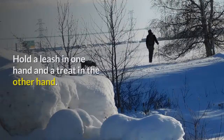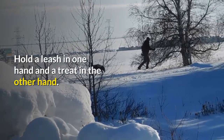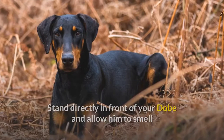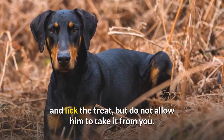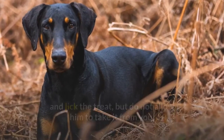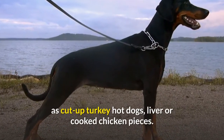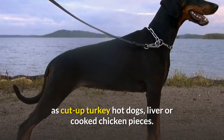Step 1: Hold a leash in one hand and a treat in the other hand. Stand directly in front of your Dobie and allow him to smell and lick the treat, but do not allow him to take it from you. Use a small treat that's easy to chew, such as cut-up turkey hot dogs, liver, or cooked chicken pieces.